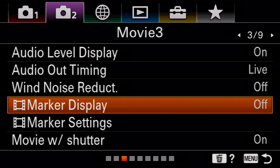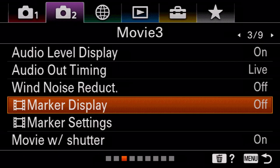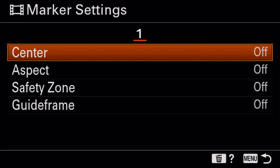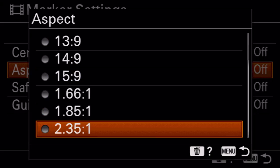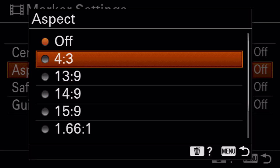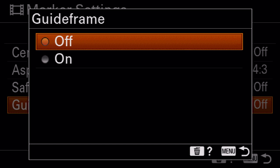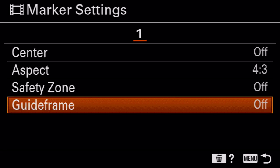If you're planning to shoot something cinematic or commercial and like to add black bars at the top and bottom of your video, I love to turn marker display on. Go to marker settings, then aspect, and figure out what aspect ratio you're shooting. This is really helpful especially for shooting for social media or vertical Instagram content — you can see exactly where the 4 by 3 frame is, add a safety zone, guide frames. It makes it super easy to compose when you know you'll be editing your video later.